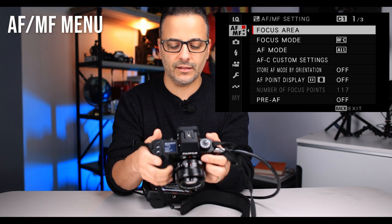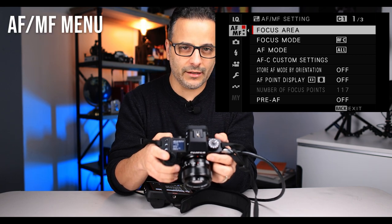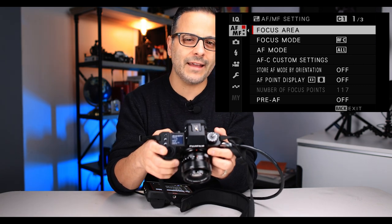Now let's talk about autofocus, because here's where you really want to tweak the settings. I'm going to show you the way that I like to shoot. The menus in the newer Fuji cameras are much better than they were, but there's still a little quirkiness to them that you have to deal with.